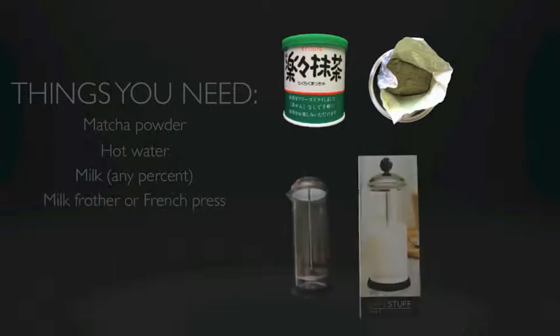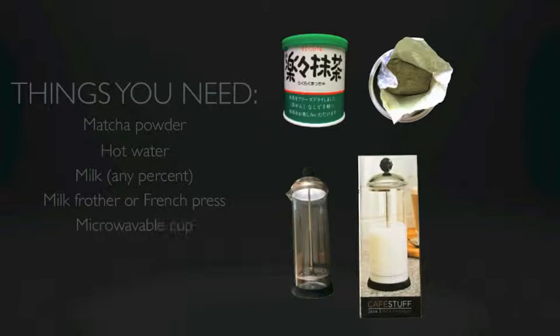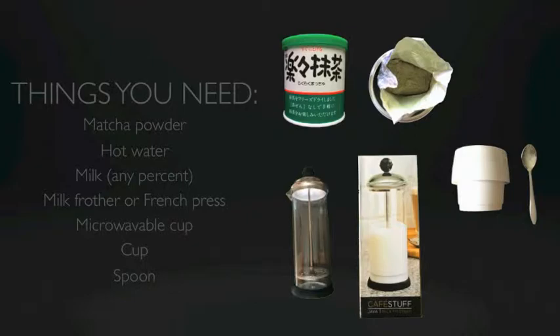The main tool you'll need is a milk frother. This one is made of glass, holds two cups of hot or cold fluid, and has a flattened whisk that can be pushed up and down with mesh at the bottom that aerates the milk. They're pretty affordable, about $10 each. You also need a microwavable measuring cup to heat the milk in, a cup to hold your latte, and a spoon to stir the green tea powder.